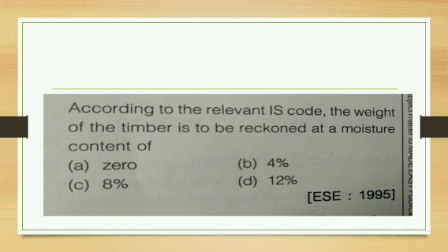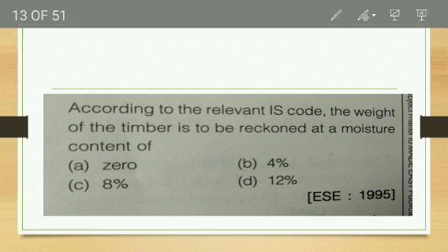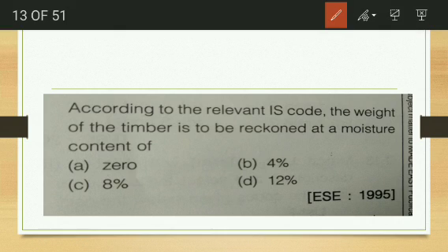According to IS code, the weight of timber is reckoned at a moisture content of 12 percent.